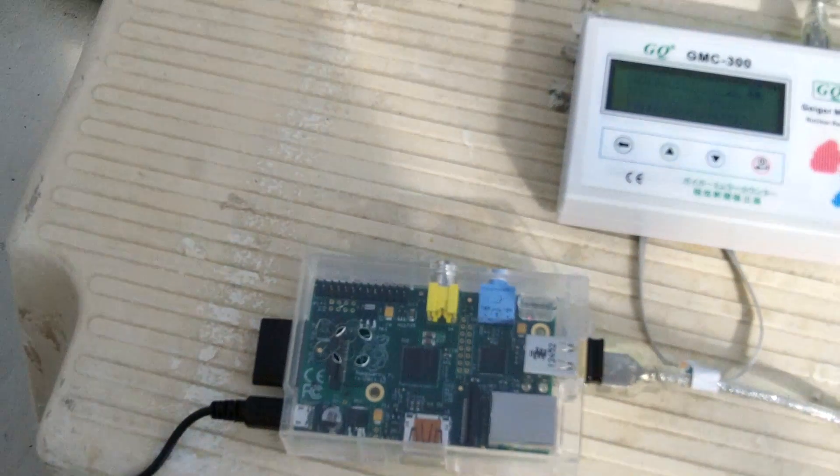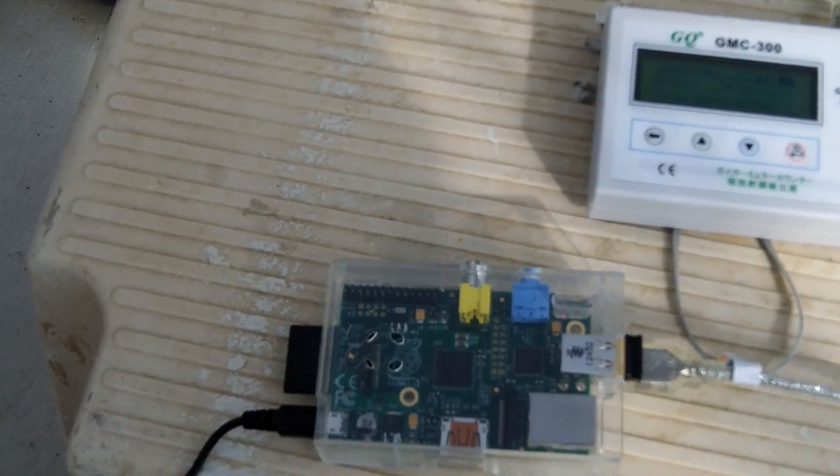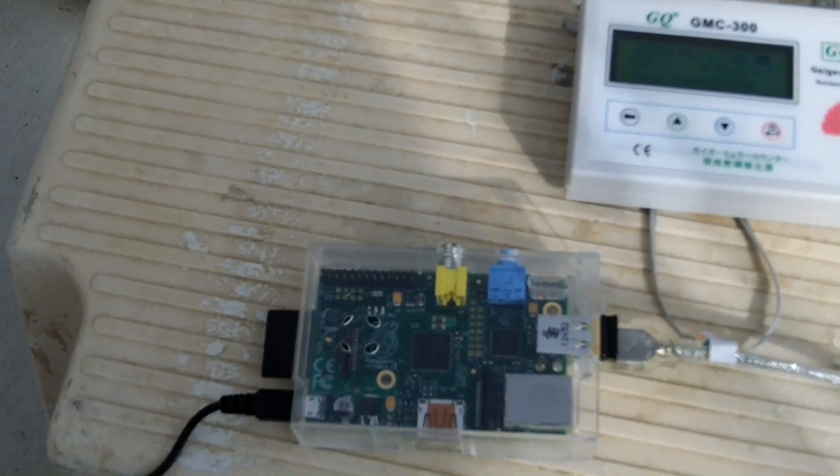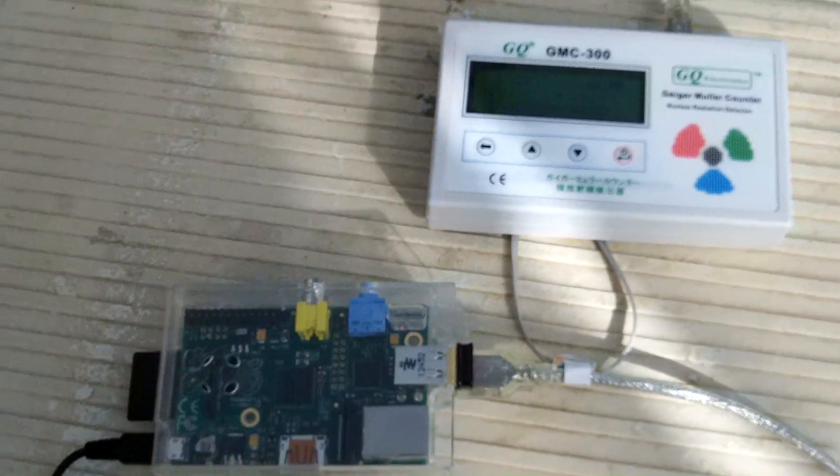Here is the Pi sending data to NETC.com, where I can look at the display and see the charts that are being generated.